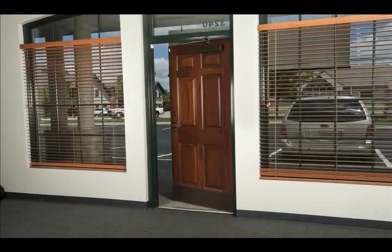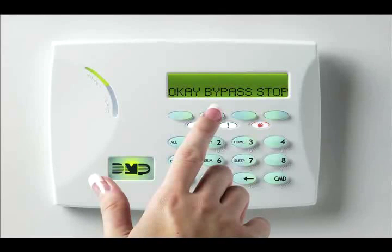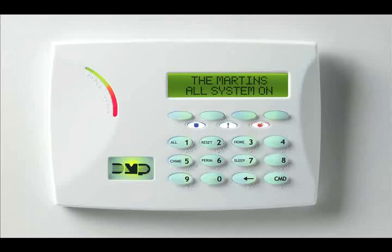If the system won't arm because of a faulted zone, you can bypass that zone, leaving it unprotected, and arm the rest of the system. Some zones, however, can't be bypassed. When this occurs, the system won't arm until your authorized alarm dealer can correct the problem.